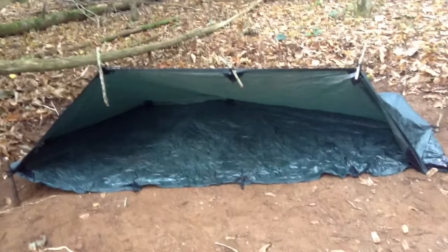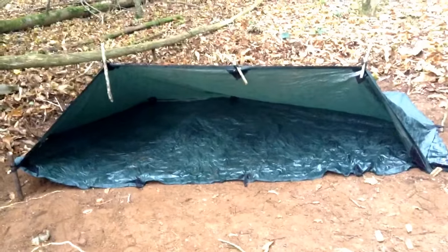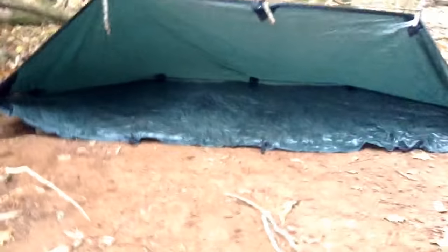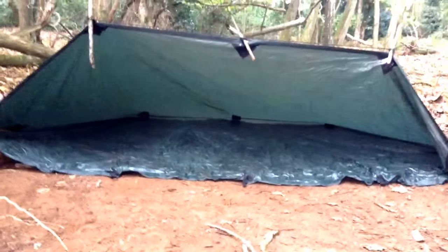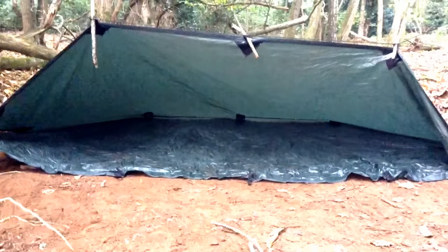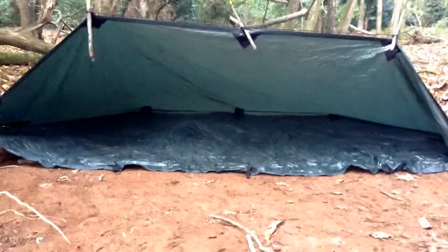Well, there she is - home for the night. It's not the most attractive shelter I've ever built, but it'll be okay. There's enough room in there for me and Tink to be laying down out of any weather. We're staked out after a fashion, and yeah, job done.